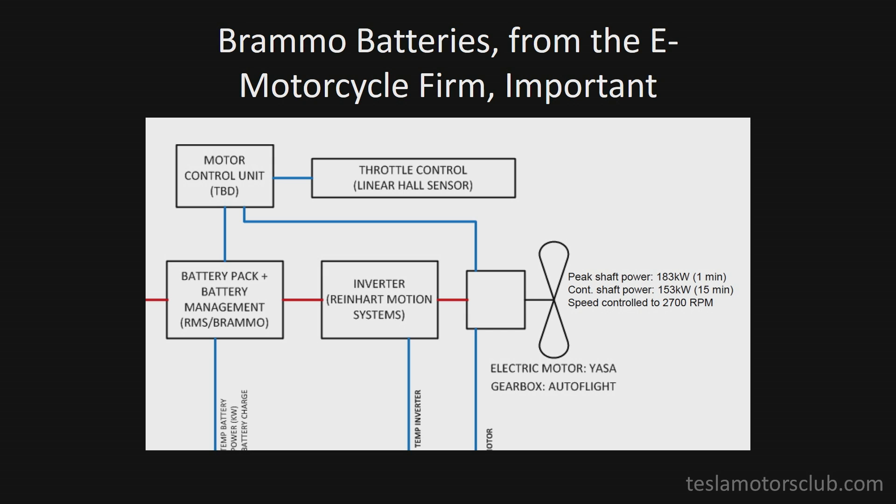Let me pay credit to some elements of this block diagram which have really made it happen. First of all, Reinhardt Motion Systems has given us an excellent, highly efficient, and dependable inverter. This was really a key piece.